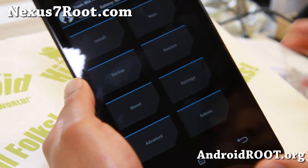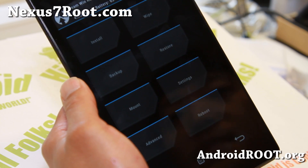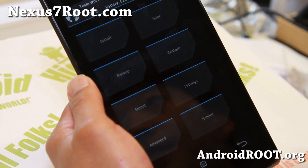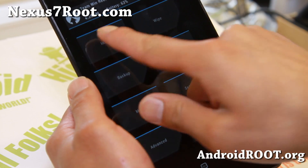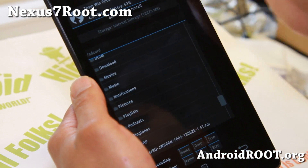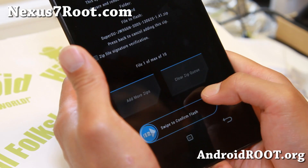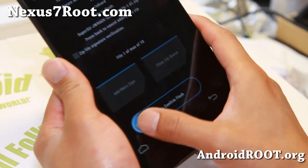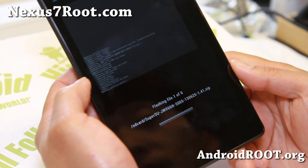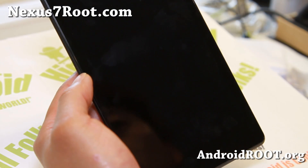For installing ROMs, zip files, or any kind of zip file that can be flashed onto the new Nexus 7, you go ahead and hit Install and find the file. We're going to hit Install, find the SuperSU zip file, and double-check it's the correct filename. Swipe to confirm — and that will give us root.